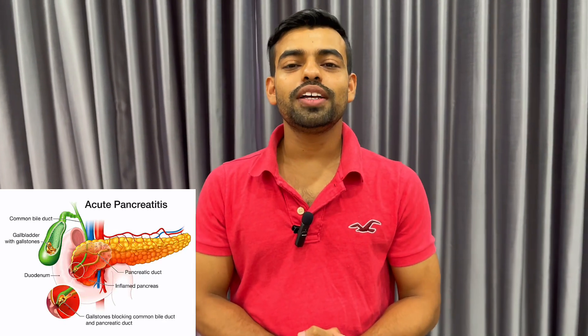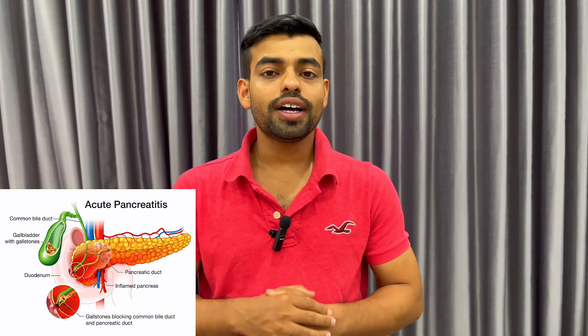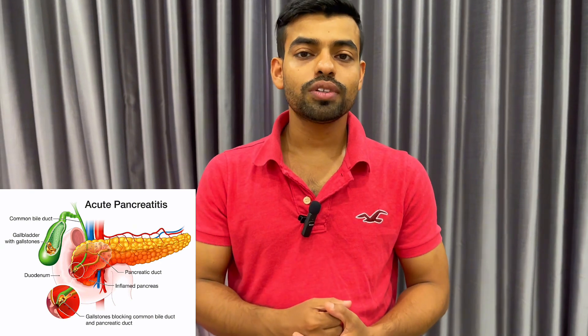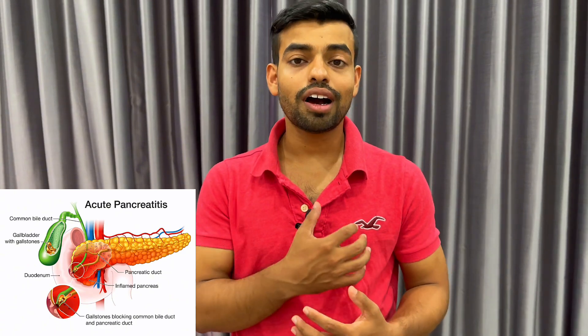In this video, I will guide you on how to stimulate the pancreas point. The pancreas is a part of the digestive system; it secretes juice and enzymes that break down food. This pancreas point also helps with the heart.